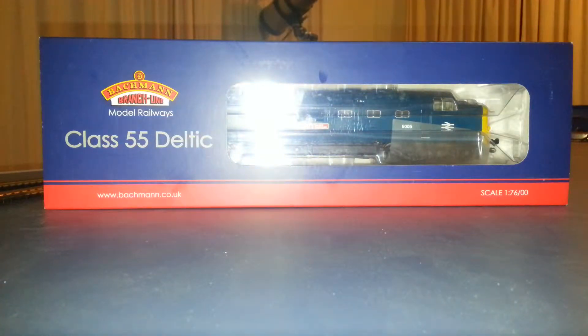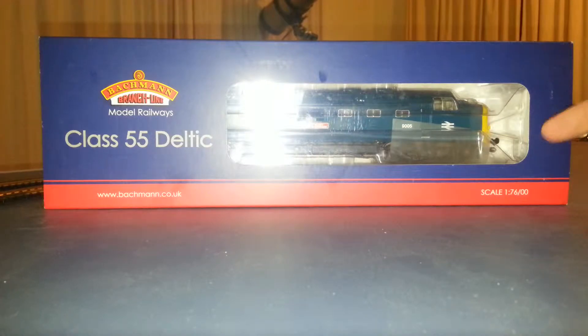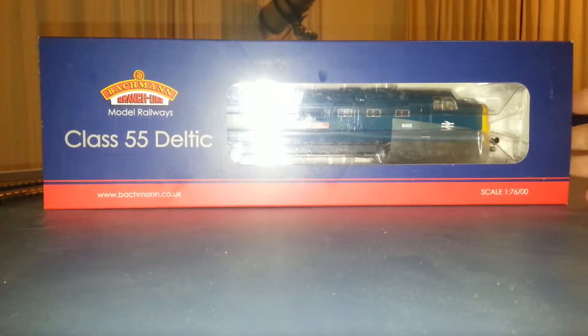Hi, this is Martin. Today I'm going to be doing a review on the Class 55 Deltic by Bachmann. Sorry if I cough or whatnot — I've got a bit of a cold at the moment. Yeah, let's have a look at it.